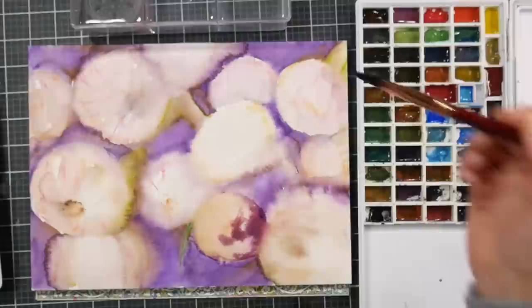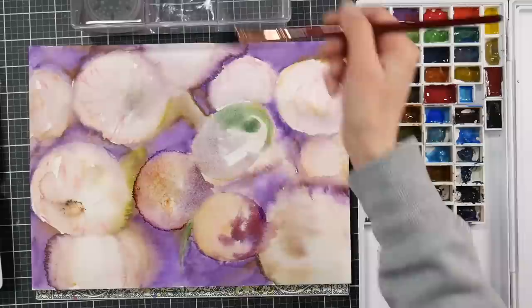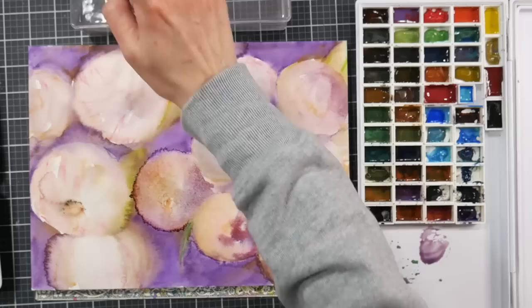I've used them maybe half a dozen paintings, so not a ton, and they're not going to get you as far as a tube of paint. As far as a cost-benefit analysis, I think the paint is going to be a much better value, but they're kind of fun and if you love markers like I do, then hey, give them a try.